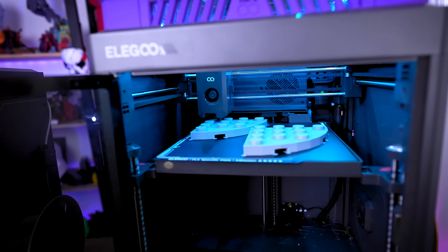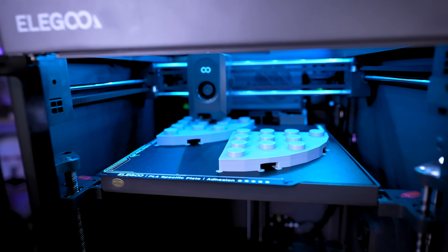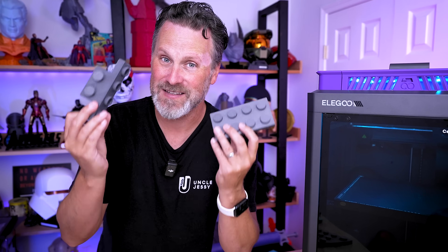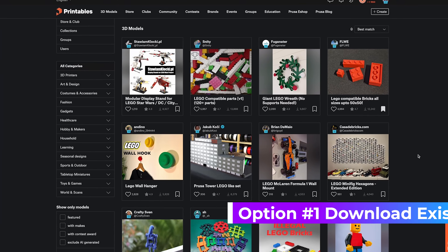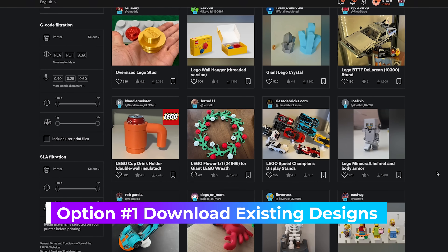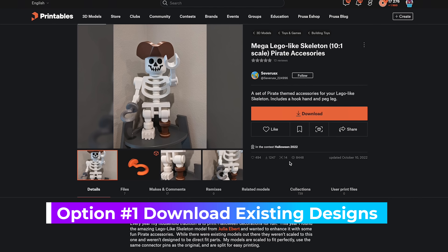Before you run out and start printing a whole bunch of bricks supersized, you need to know specifically which ones you're going to need for the project you're trying to build, and in some cases you might have a hard time finding specific sets of bricks. If you're lucky you might find other makers that have posted those online — just a heads up, Lego has been actively taking down listings across different file sites, so just be aware of that.